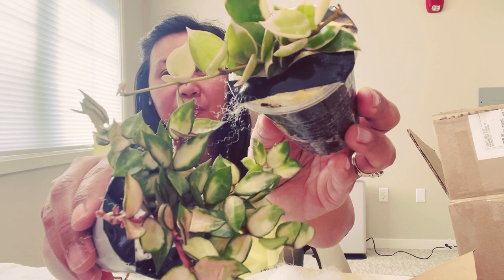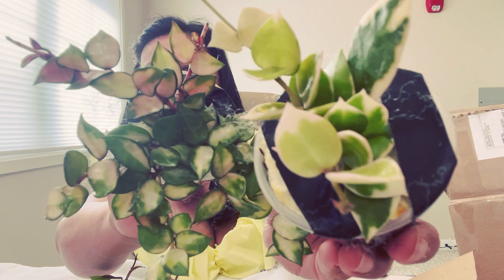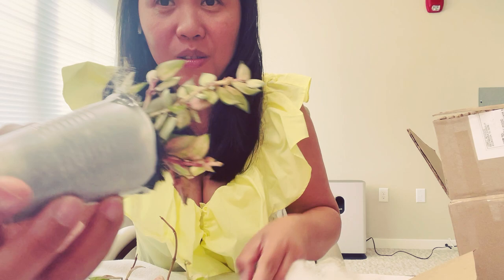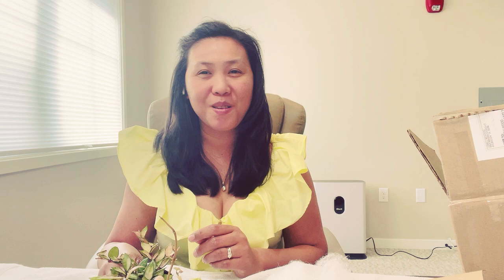This is amazing — look at that! And the back of the leaf — I'm going to show you — oh my goodness! That's all for today, thank you so much. Have a wonderful day, bye! Until next time.